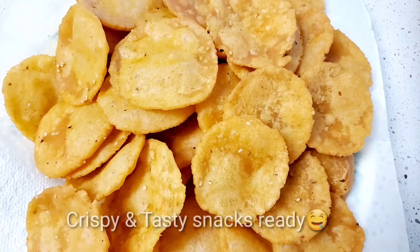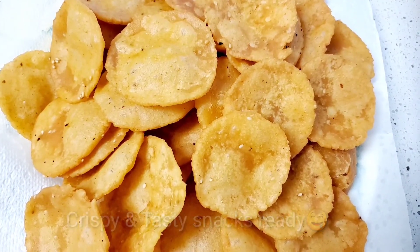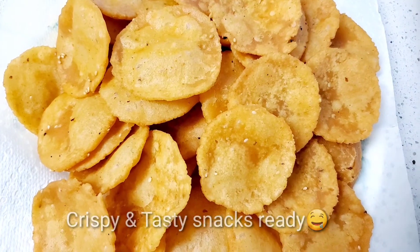It is very tasty snacks for the evening time. Please try and comment on this video.